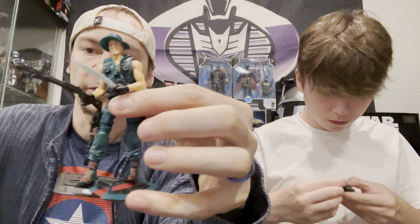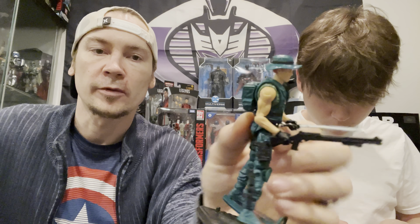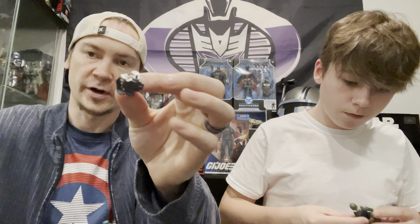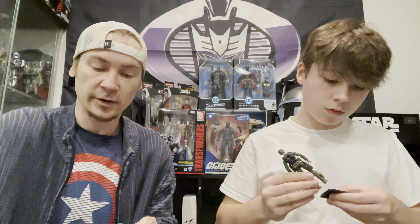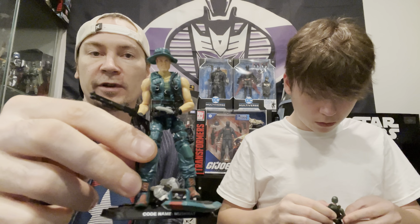This one has a more metallic silver while the other is a more older-looking gray. Here they are side by side - same head sculpt, same bubble. I like them both, they're pretty good figures. This Deep Six comes with a codename Deep Six stand, a harpoon gun, and a little pump which goes into his back. And if you want to put him in water, press this and he floats - it's pretty cool.